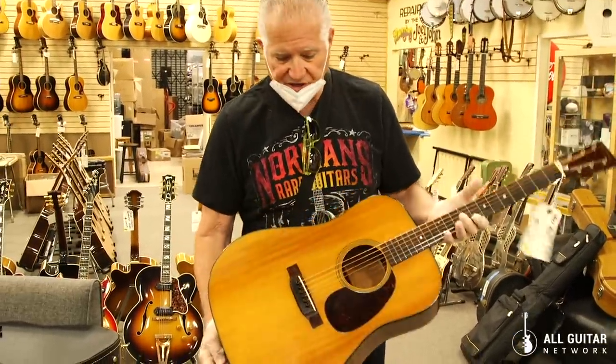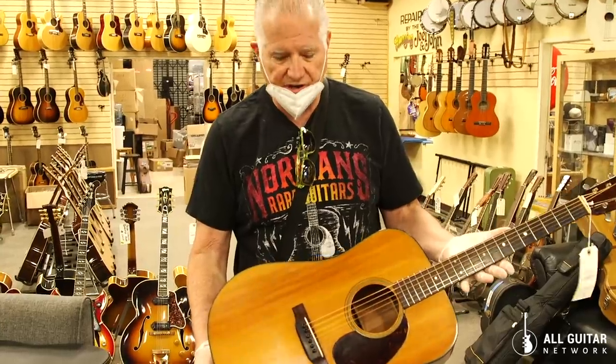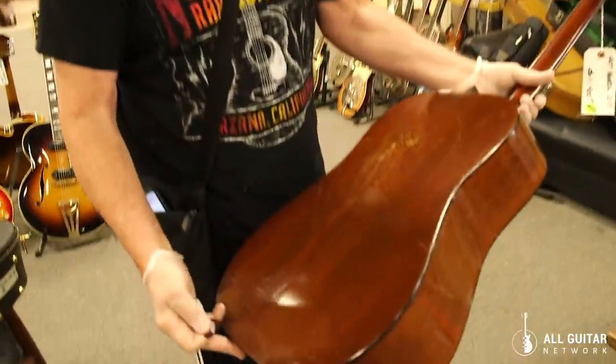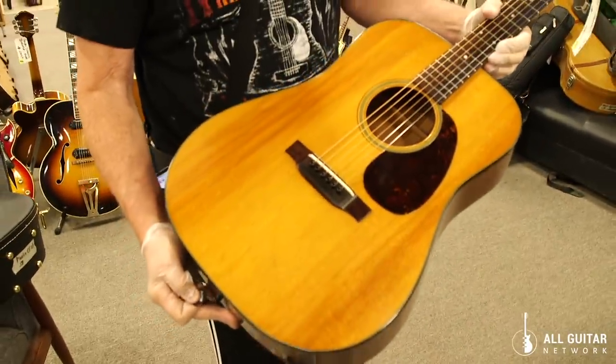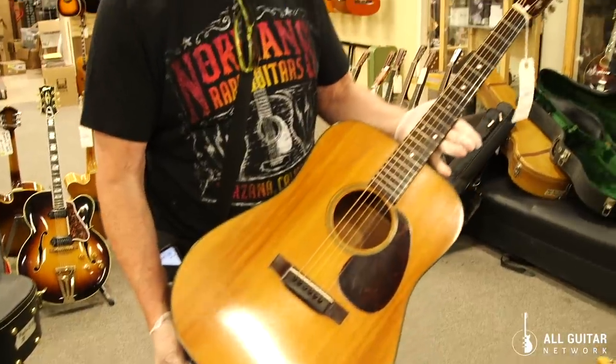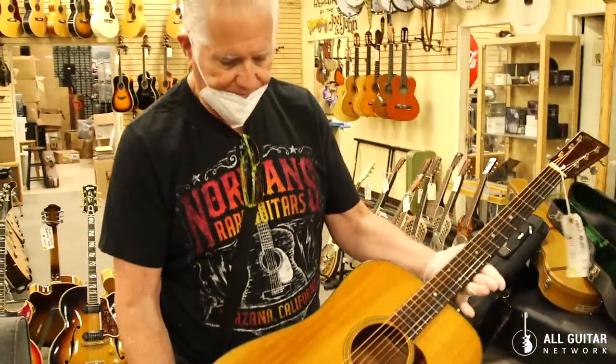I've got gloves on, but this thing still is a monster sounding guitar — 1947 D-18, mahogany sides and back, rosewood fingerboard and bridge, tortoise guard, spruce top. It's what you would want in a Martin Dreadnought, just a really great guitar, and a cool collectible right here at Norm's Rare Guitars.